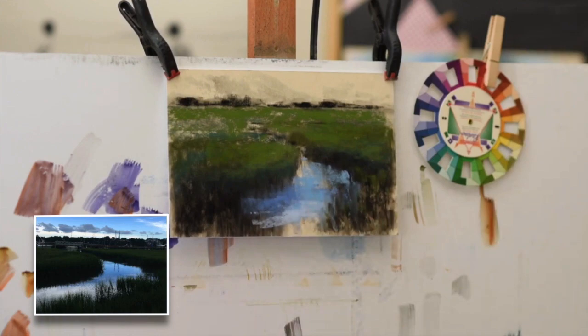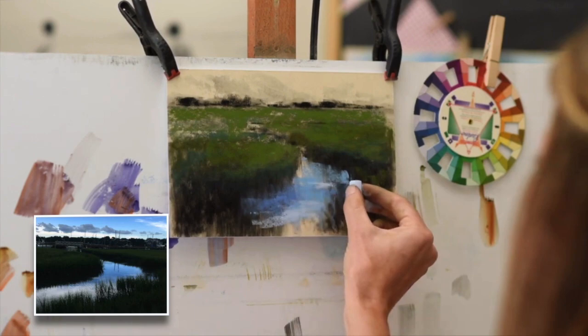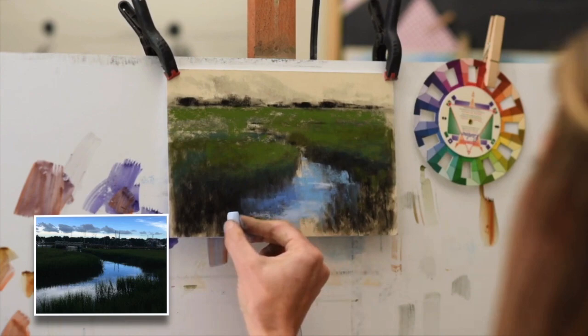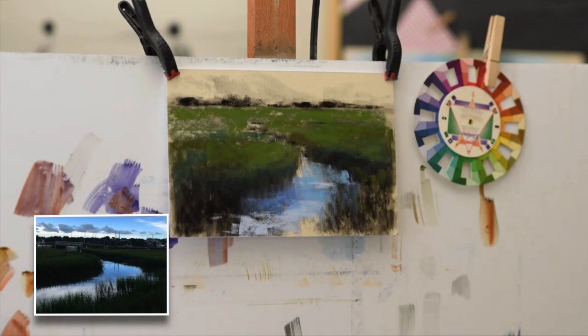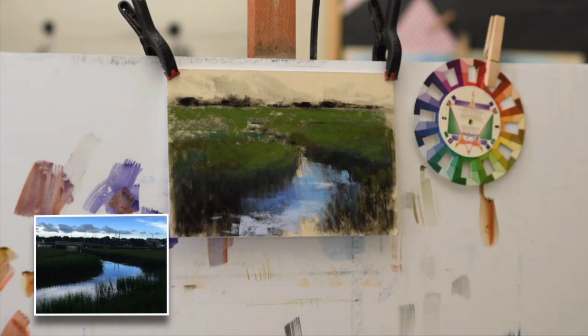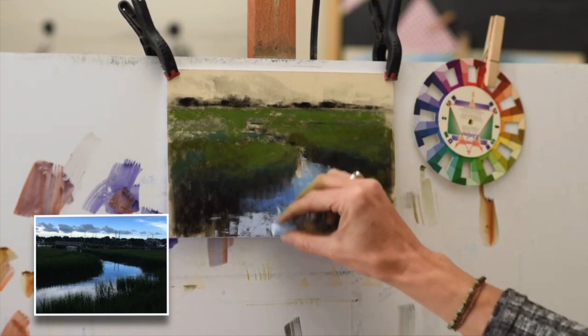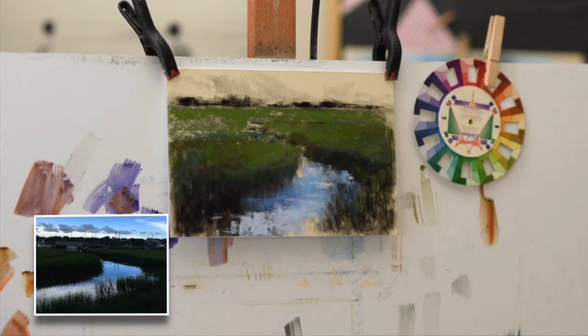I'm lightening up the pastel a little bit. You can see in the reference photo that there are some cloud reflections at the forefront of this marsh pathway. I'm wanting to keep some of those reflections — you can see how I pull that charcoal down — and I want those to look like reflections of the grasses. I have to be pretty careful here not to cover up that charcoal in areas that I want to show. This is also a Terry Ludwig from his Best of the Blues collection. I think the Best of the Blues is one of the best pastel sets you can purchase, especially for skies and water.